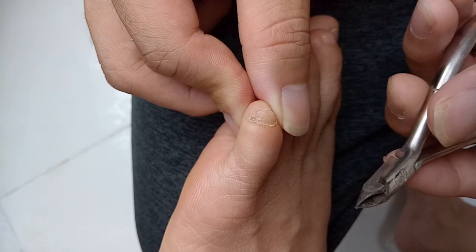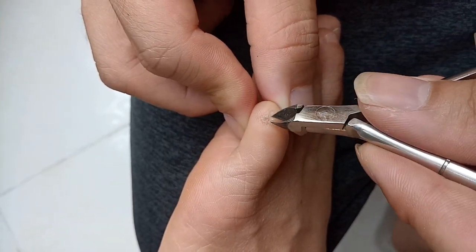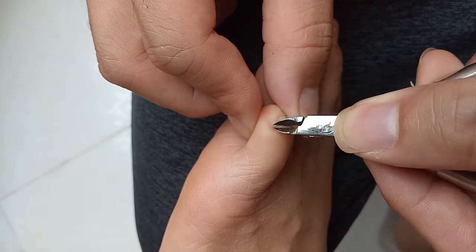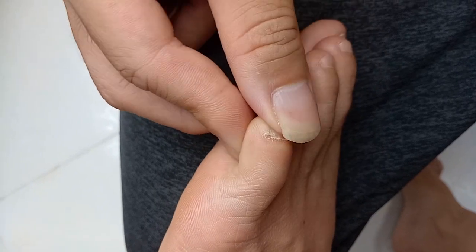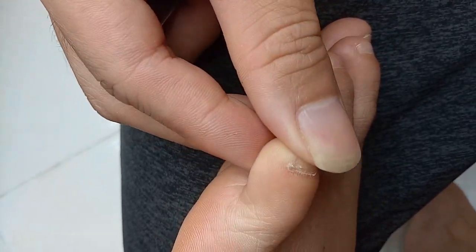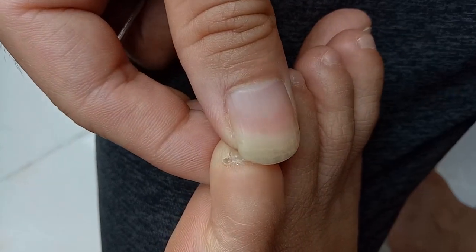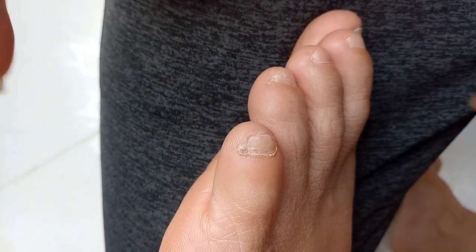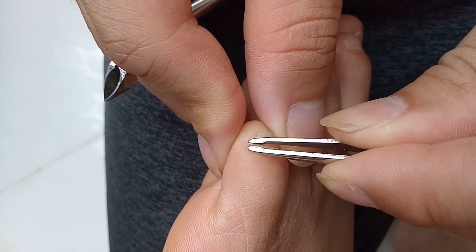Especially if you cut it off yourself before it starts to peel off on its own. So we're just going to pry it off with some pliers first. There you go — you pry it off with the pliers. You can see it's now sticking out. You just take a pair of tweezers, grab it, and peel it off.